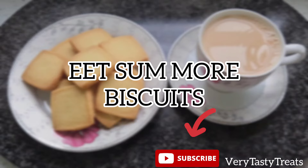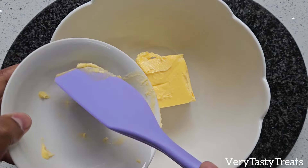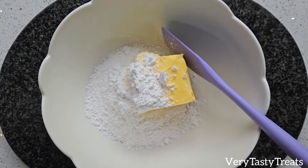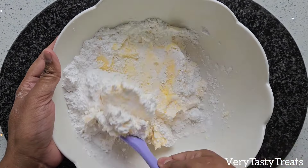Hi guys, today I'm making copycat Eat Some More biscuits. In a large bowl, add in 250 grams of butter, 1 cup of icing sugar, and half a teaspoon of baking soda. Mix it together using a spatula or a wooden spoon until smooth and creamy.